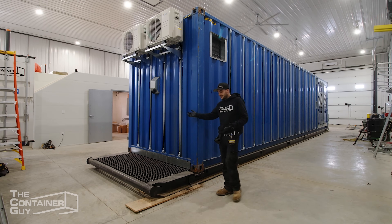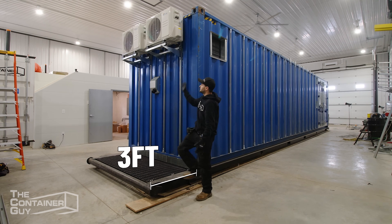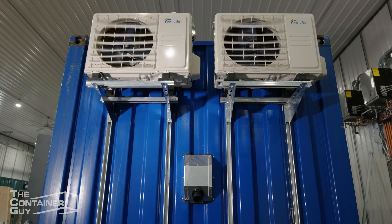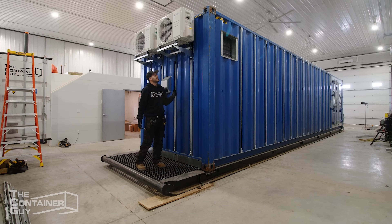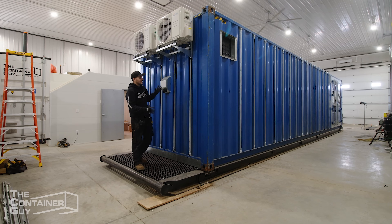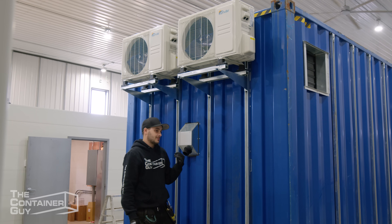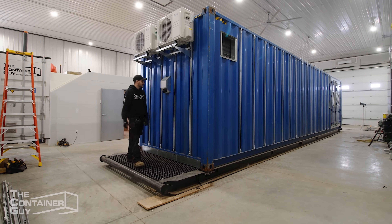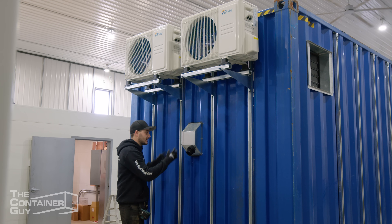Moving to the back end of the container, you'll notice the skid is three feet long on this side — we do that to protect the condenser boxes for the mini splits. These are two three-ton mini split heat pumps — they do air conditioning plus heating and they're super efficient. We have two of them for redundancy, with separate head units on the inside. Typically we only really need one, but we have that extra layer of redundancy in this unit. All the refrigerant lines and power from the condensers to the head units will run through our nominally vertical frame.